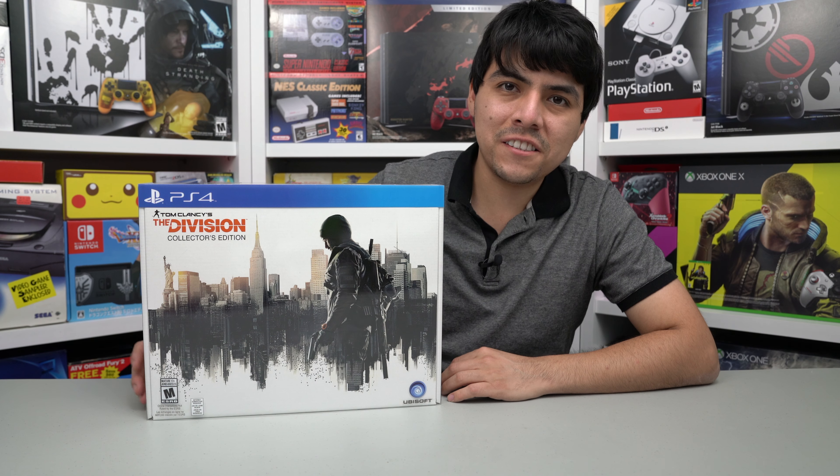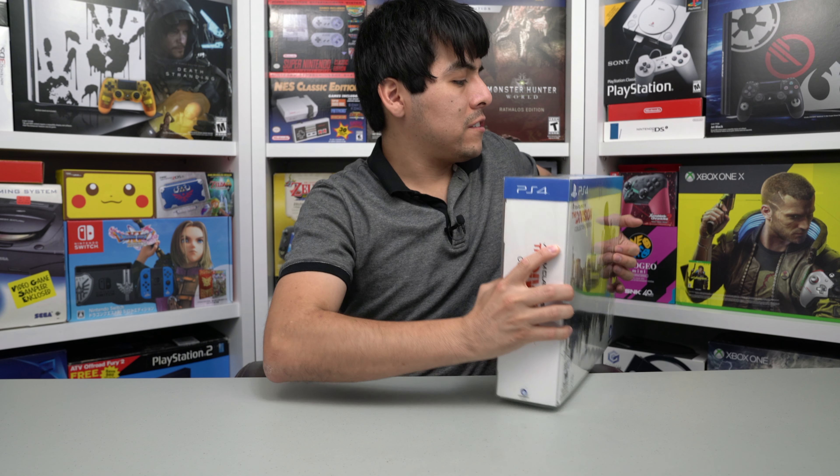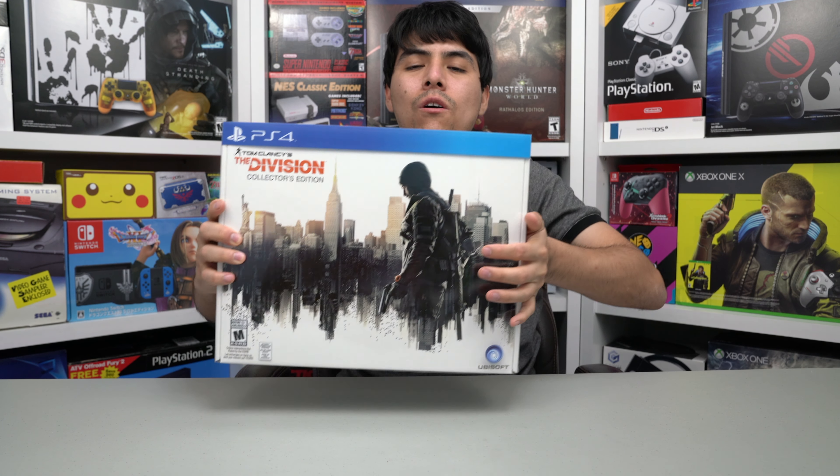Finally in my hands, let's start the unboxing of this awesome Collector's Edition. Here is the front of the box, here is the left side, here is the right side, here is the top of the box, and the bottom of the box. Very nice — awesome Collector's Edition and rare.